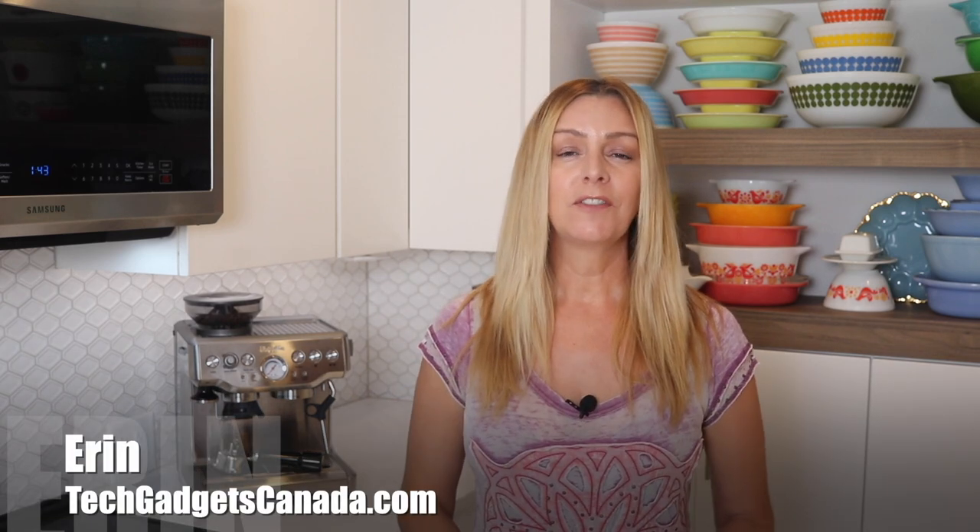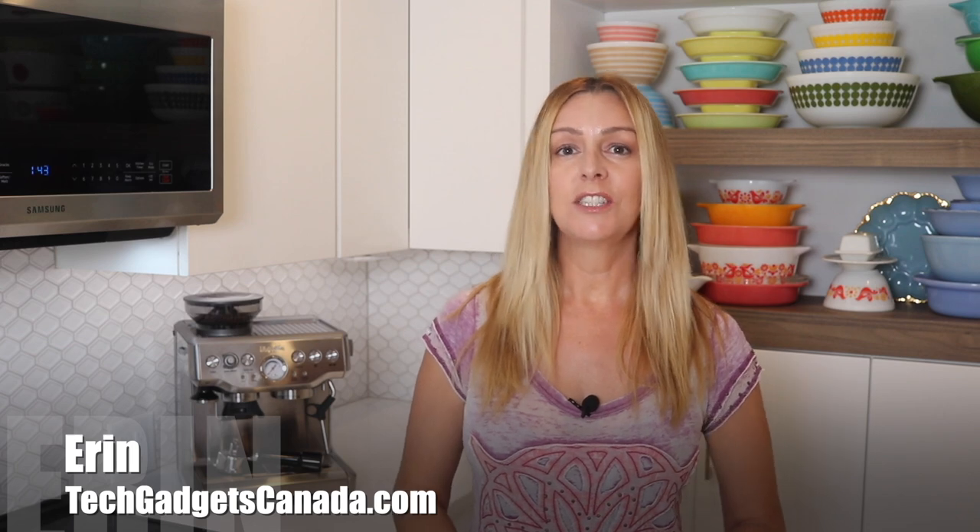Some of the most popular products I review are coffee makers and espresso machines. It seems we love our coffee and our technology, so anytime we can merge those two passions, I at least like to embrace it fully. I'm Erin from TechGadgetsCanada and TechGadgetsInternational.com, and I've been experimenting with automatic and manual espresso machines. Recently, I've been dying to get my hands on the Breville Barista Express.